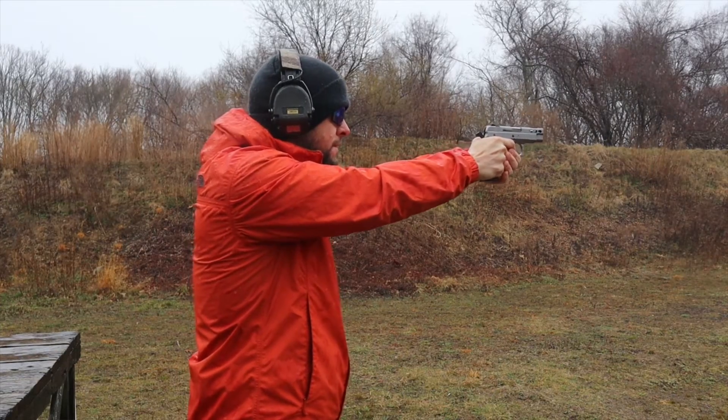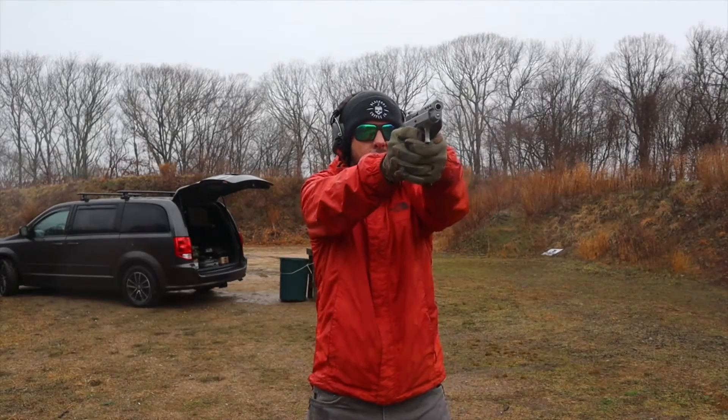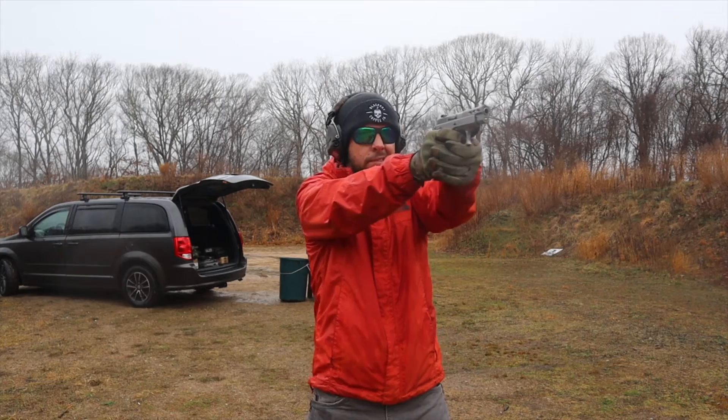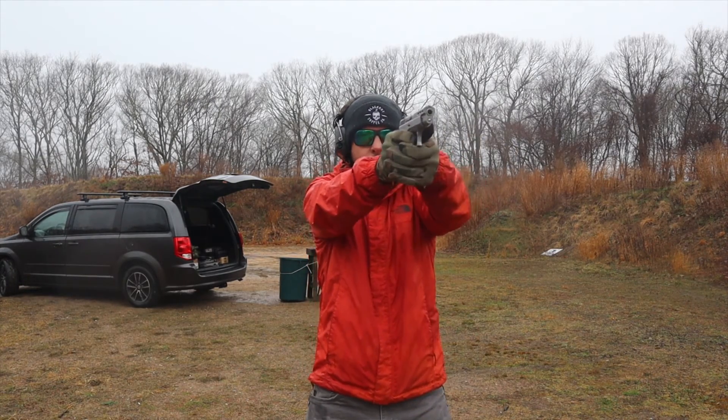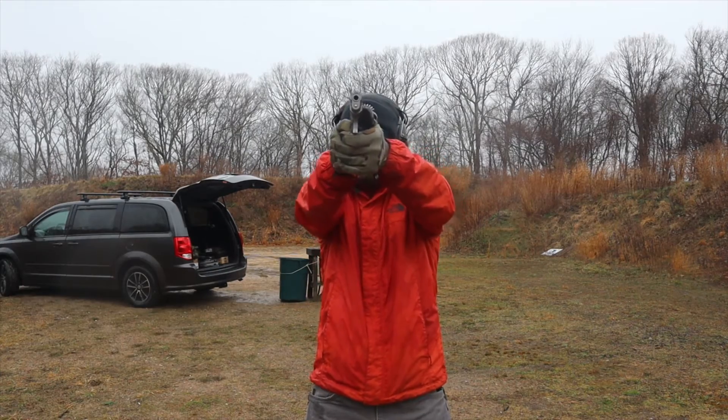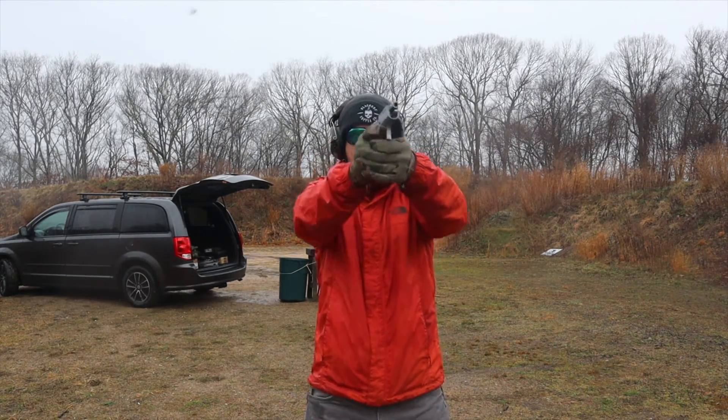Cons: I want every gun to be optics ready. A lot of the newer SAR guns are optics ready, so if I could change that I would. I notice that if I have a gun that's not optics ready, I don't shoot it — it sits there and collects dust because my old eyes prefer optics. Besides that, it is a great gun especially for the price.